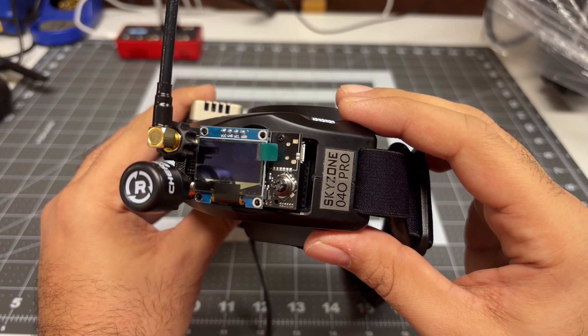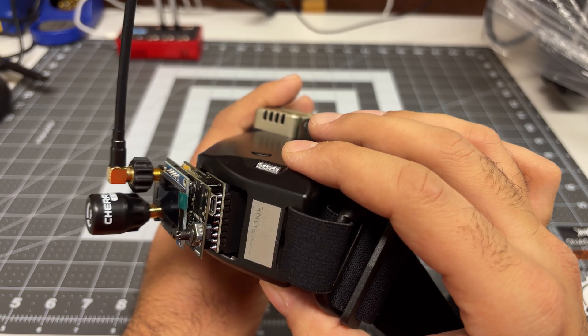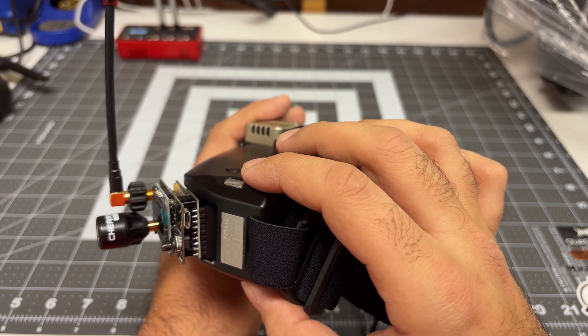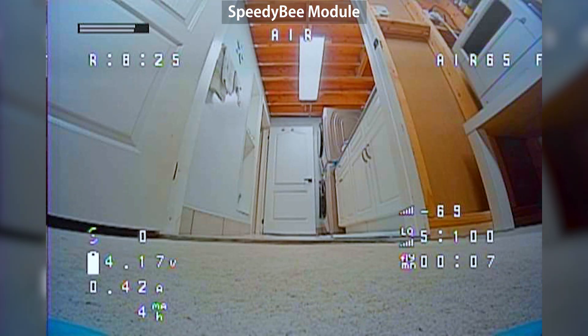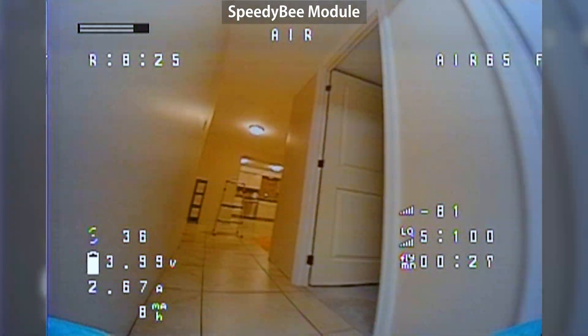Next we have the SpeedyB module installed in the same module bay with the same antennas as the prior test. We'll set the goggles over to the third-party receiver module and do exactly the same test once again. We are on RaceBand 8 as promised, and we are armed.